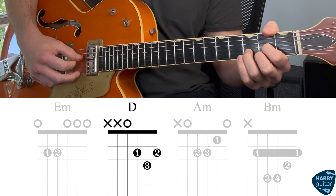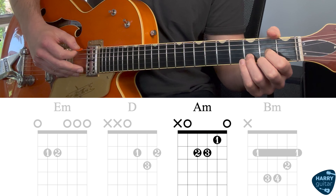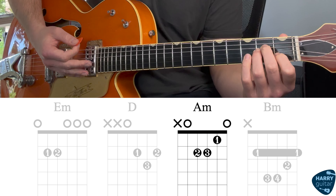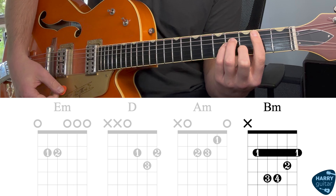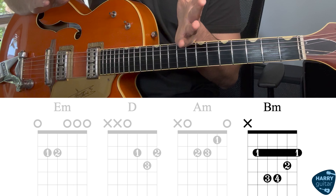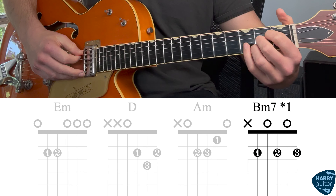We're going to start with an E minor. Next, we're moving on to a D. Then we've got an A minor. And lastly, we've got a B minor. It's a pretty tricky chord. Usually it's played as a bar chord, like so.